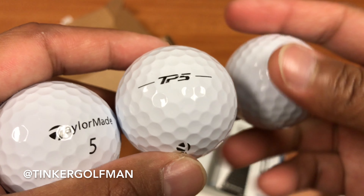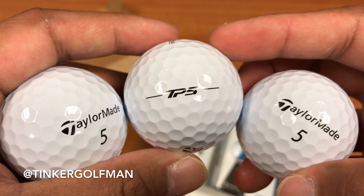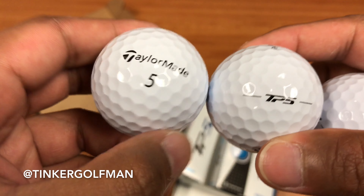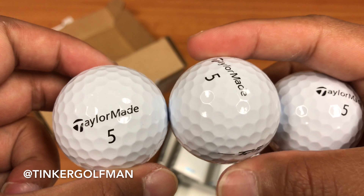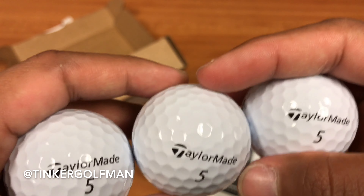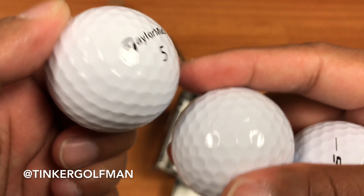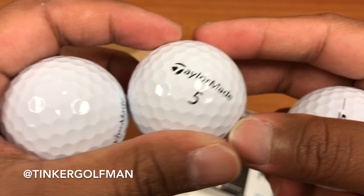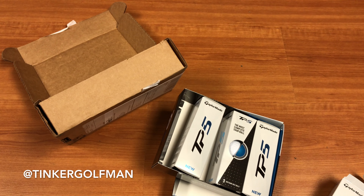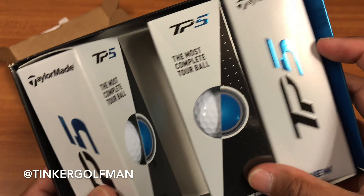So again, very excited to get this out on the golf course. Hopefully you guys enjoyed, and hopefully this will be a great golf ball for a lot of people trying out new golf balls for the 2017 and forward season. So here it is — TaylorMade TP5. There they are, and the packaging that they come in.